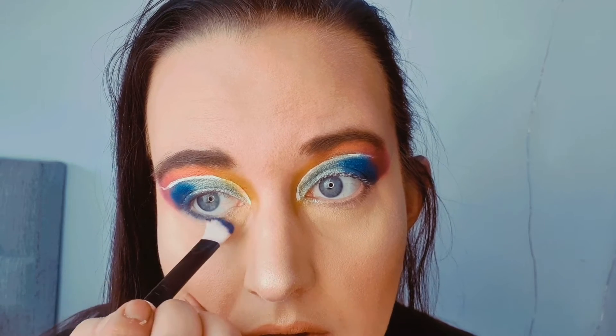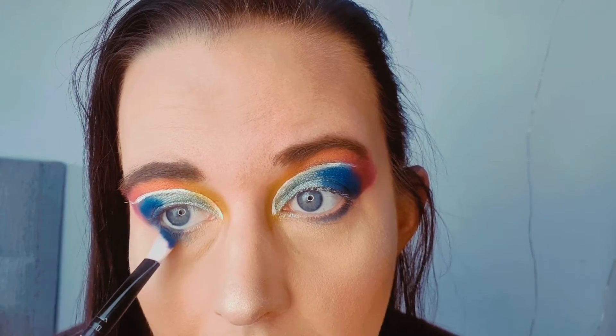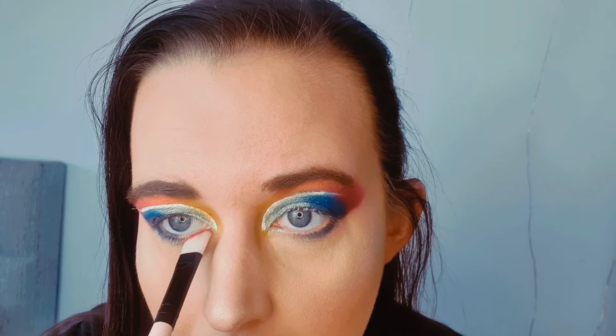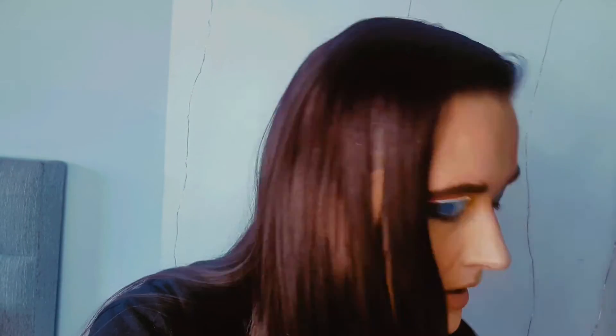I'm going to go in with the dark blue that we used before on a small angled brush and just run that just underneath my eyes to about halfway. It's quite hard to do without looking in the mirror. Then I'm going to take the red that we used and join that up underneath to my inner corner, blending it in with the blue.